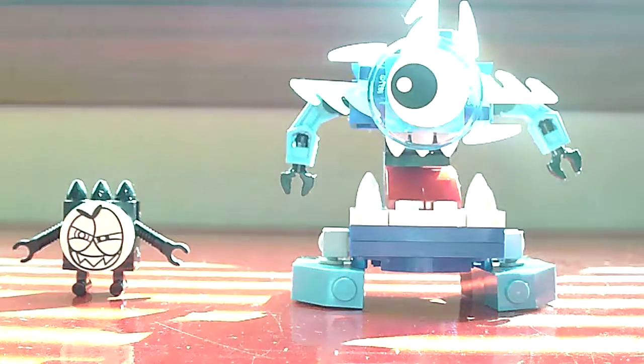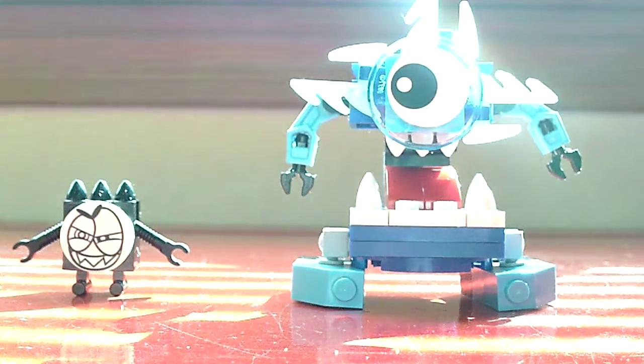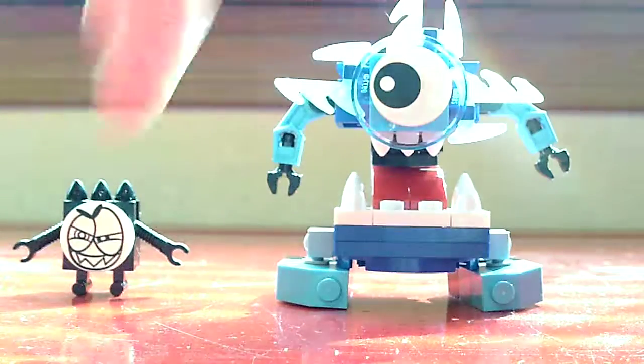Hi guys, it's Vasily here and today I'm reviewing another Lego Mixels set. It is Krog from the Frosticon Series 5. It's ages 6 plus, set number 41539, and has 69 pieces. It's a pretty good set.